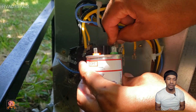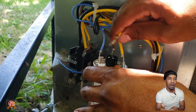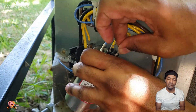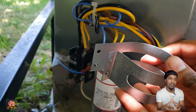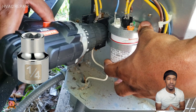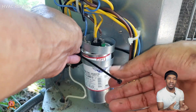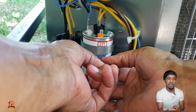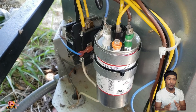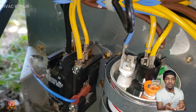Now we're going to install the new capacitor. Match up the labels — not the colors — make sure your wires are matching up to the correct labels they came from. Make sure the yellow wires stay together. We put the bracket back on with a 1/4 inch socket. Since this capacitor was skinnier than the bracket, I used a tie-down to lock it in place and it worked perfectly — the wires are all in the correct position.